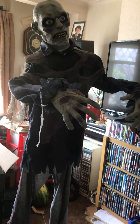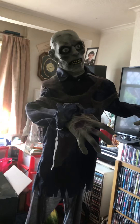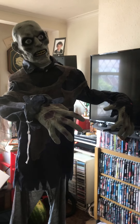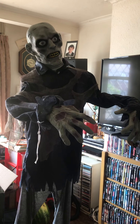Last year the pirate skeleton prop came out and he had a parrot on his shoulder. It sucks because on the very last day it went from £60 down to about £10, and now if you go on eBay it costs over £250. It sucks that I didn't get that prop last year.